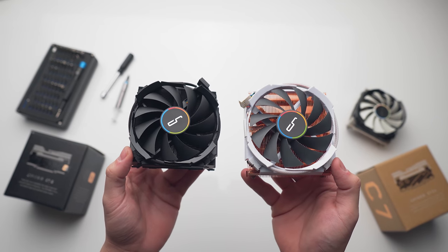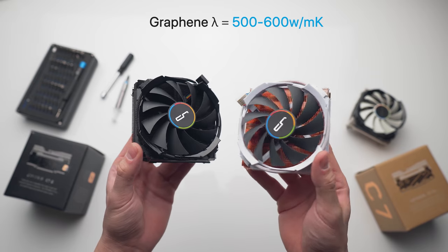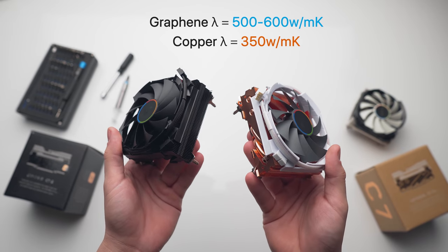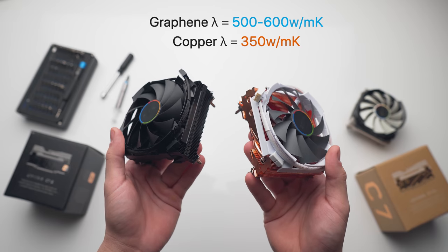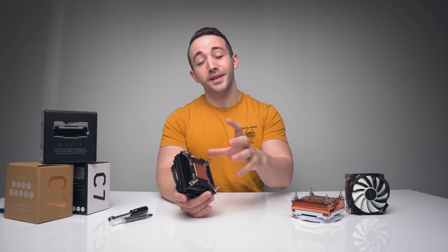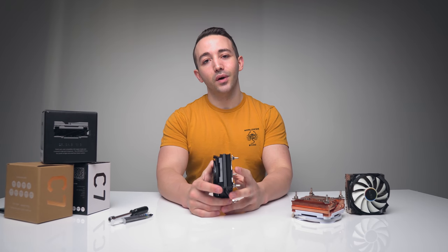On the conservative end, graphene has a thermal conductivity of around 500 watts per meter Kelvin, and under some conditions that's been recorded at over 5,000 watts per meter Kelvin. Before I get your hopes up though, the implementation of a graphene coating on this CPU cooler may not be the best.